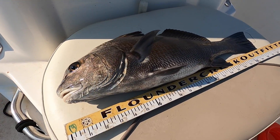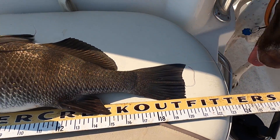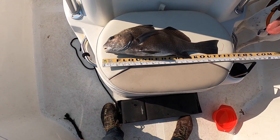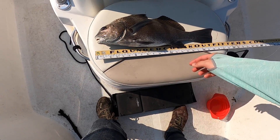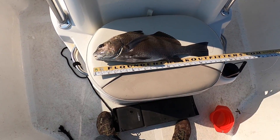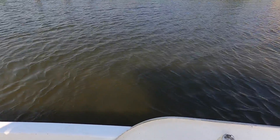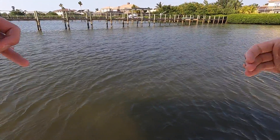Absolute beautiful black drum right there — just about 21 inches, right around the 21-inch mark. Not nearly the size of the one we just had on, but after missing three — the two black drum and that redfish — this is just an absolute relief. Got a good revive on them too. I just want to make sure we got a good strong one. All right — first black drum, let's go!